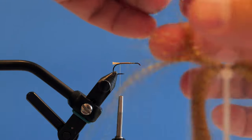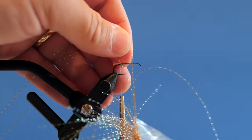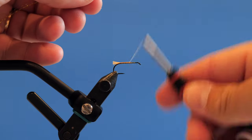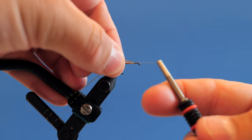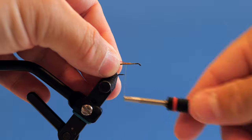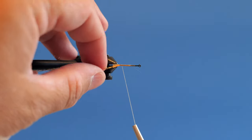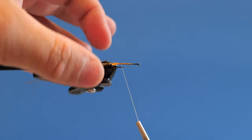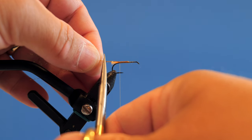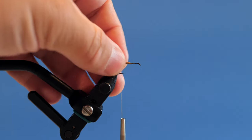Now I'm going to take three strands of root beer crystal flash, cut those off, and do the same thing I did with the Glow Bright — fold them over the thread, pull them up on top, and fold them back so they sit just on top of the Glow Bright. It's important to trim the Glow Bright first, otherwise you'll have a hard time getting the crystal flash to sit on top. I trim the crystal flash just barely longer than the Glow Bright — almost double — so now you have a normal tail length of two different materials.